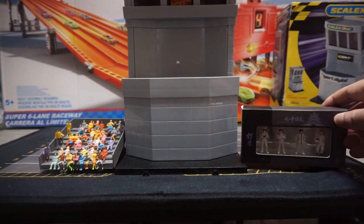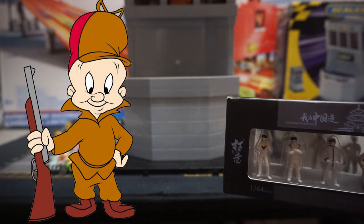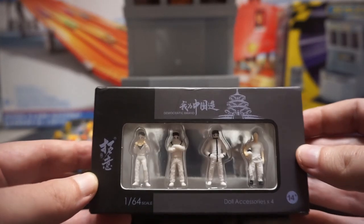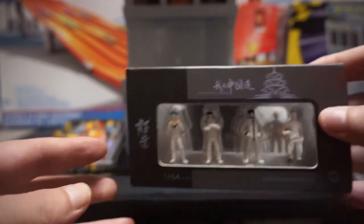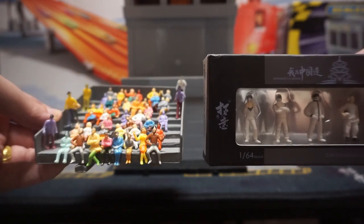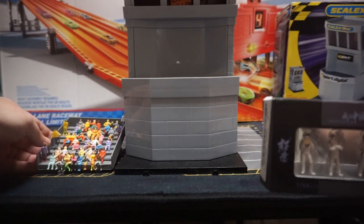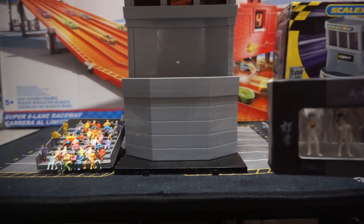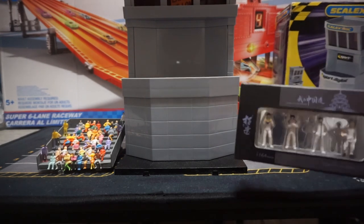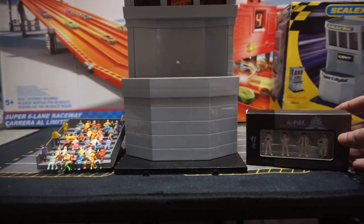And now to throw in the 1:64 scale people — this is what they're going to look like compared to the tower. These are the white race car driver figures. As you can see, these are a little bit better quality than the 1:75 scale ones. I'll show you the comparison between them and the tower, and then them next to the 1:75 scale people side by side. It won't really make that much of a difference when they're far away, and depending on how you shoot it — it's going to be forced perspective — so it shouldn't be too much of a problem when the diorama is done. These are probably going to be used mostly for up-close shots, and the others for far-away shots.